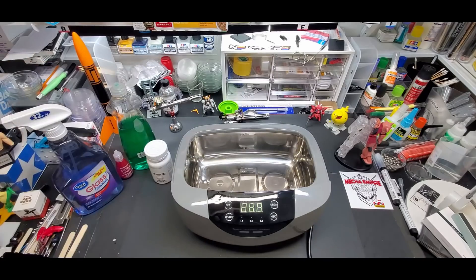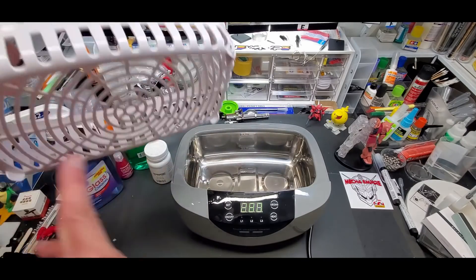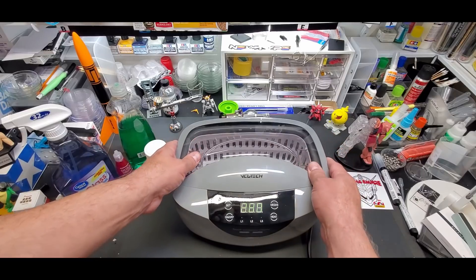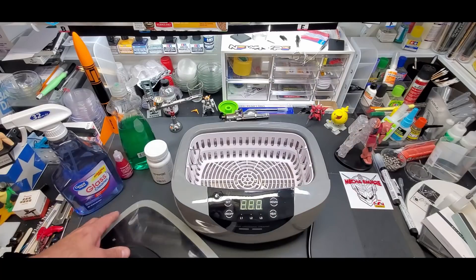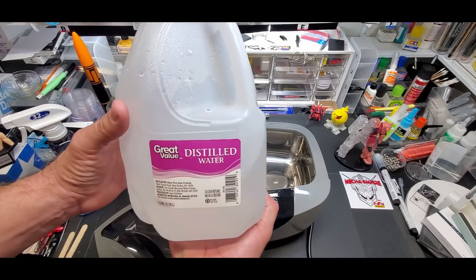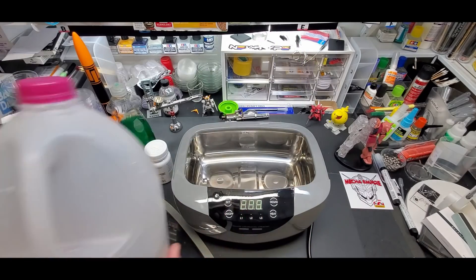You don't have to use the basket all the time — you can actually just throw everything right in if you want. The basket comes in handy particularly to hold pieces and get all around underneath. You don't so much need it with the airbrush, but with the pieces it comes in really handy. Now let's go ahead and show some of the features. I use distilled water — it helps a lot. You don't have to, you can just use it from the faucet, but I pay about 99 cents for this.